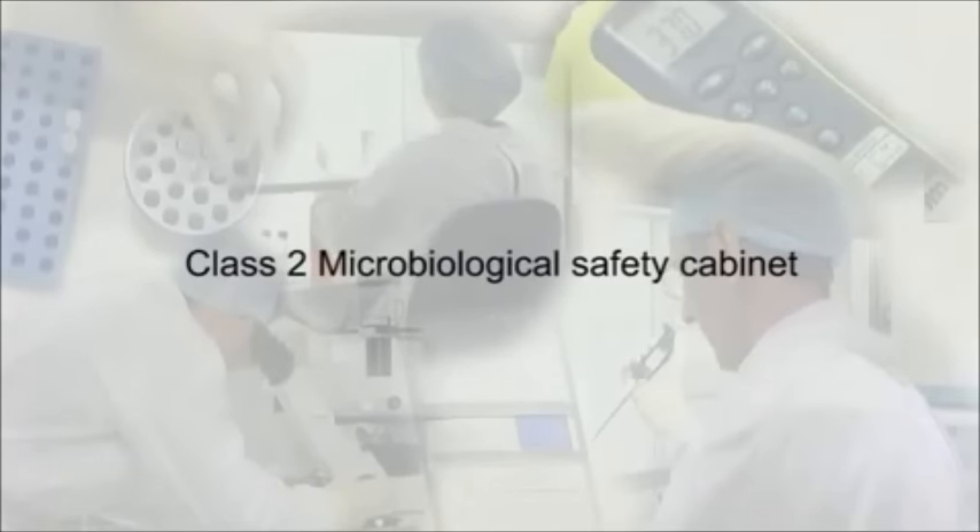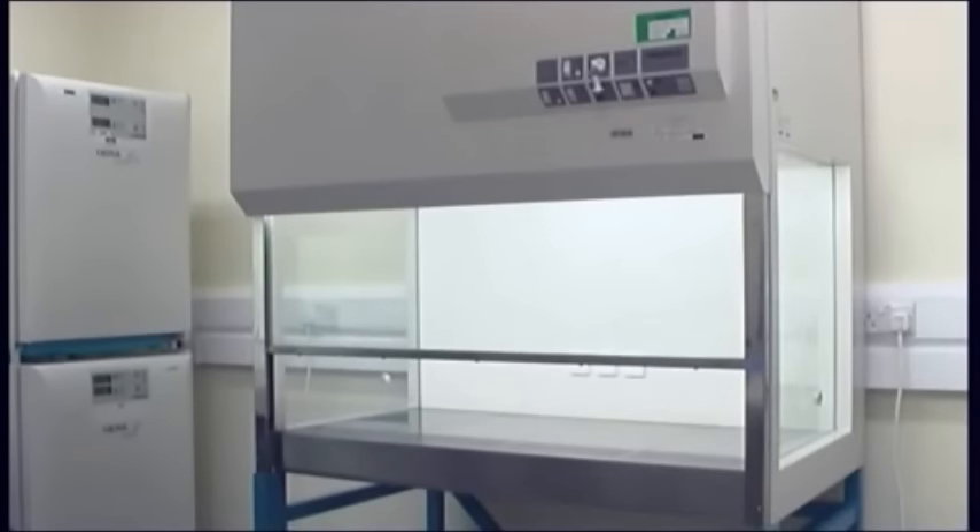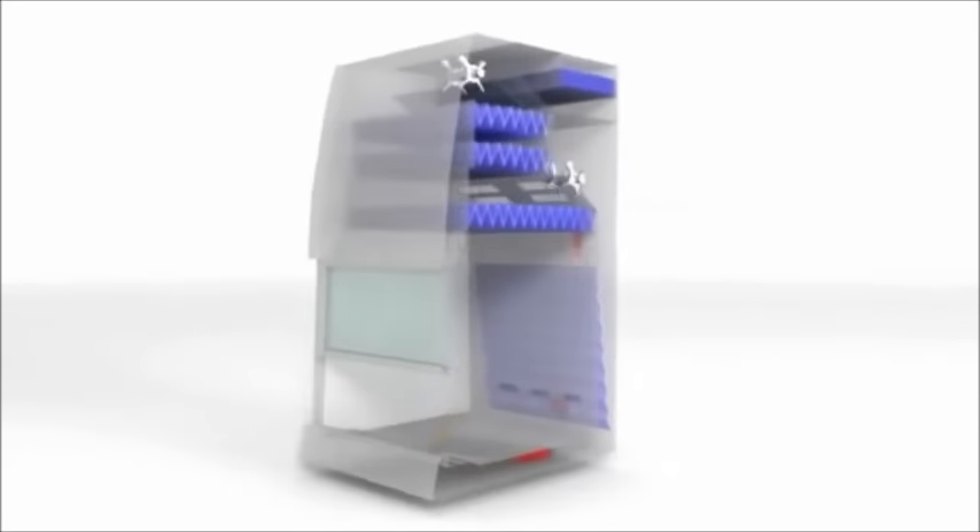Microbiological safety cabinets, also referred to as MSC2 cabinet or hood, are probably the most important piece of equipment for cell culture, since when operated correctly, it provides a clean working environment whilst protecting the operator. Operator and product protection is provided through a combination of airflow, negative pressure and HEPA filters. Cabinet exhaust may be ducted to atmosphere, or recirculated through a second HEPA filter back into the laboratory.